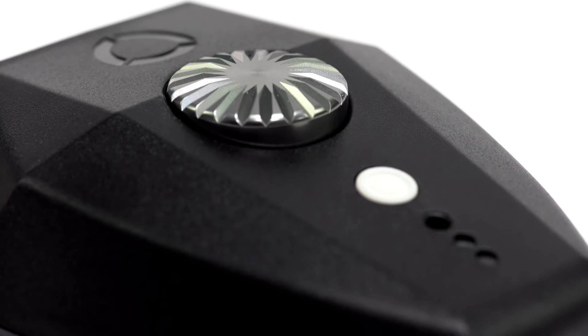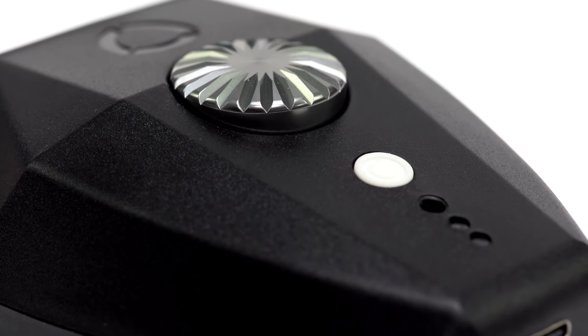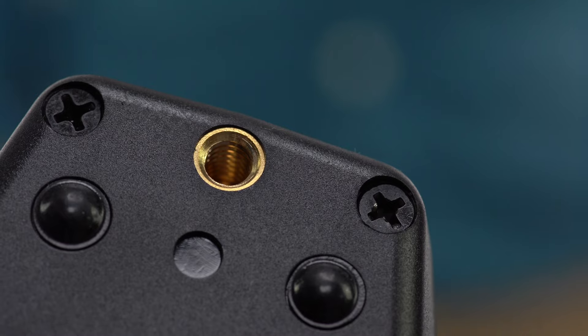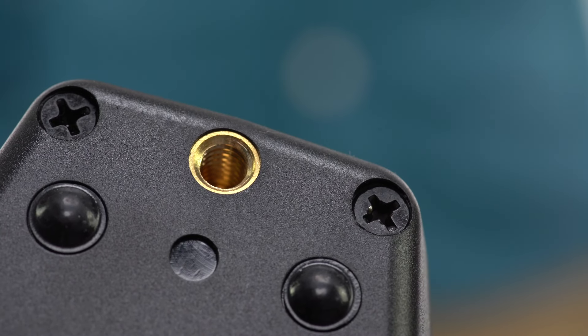This is the Adaptalux control pod. It provides power and control to any connected lighting arms. It has a built-in 12-hour rechargeable battery, a quarter by 20 inch thread on the back, and a USB-C port at the rear for either charging or providing the pod with continuous power. The quarter by 20 inch thread can be used to mount the Adaptalux Studio to a camera or to any other photography accessory.